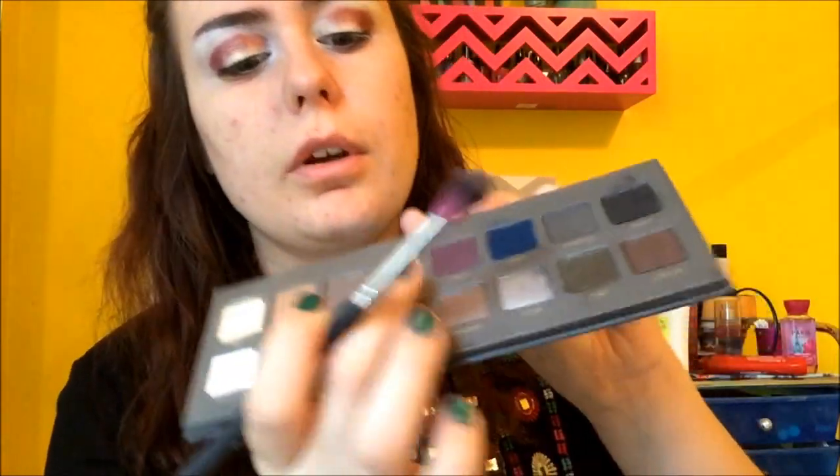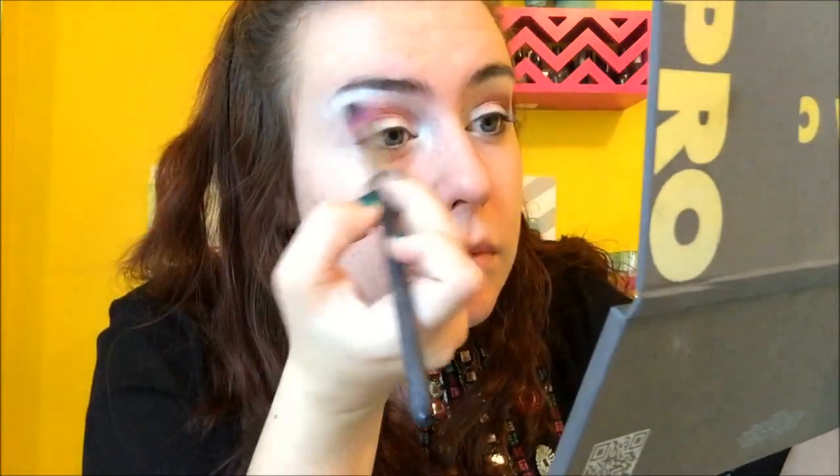I'm going to apply this in the crease and on the corner. Now you want to take a blending brush — I'll just use this color since I already have it open. I'm going to take the shade Net Dirt and apply it. This is optional; I'm just going to use it to help blend the edge out.